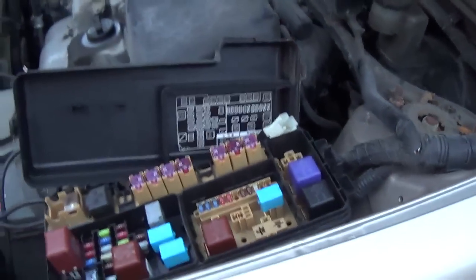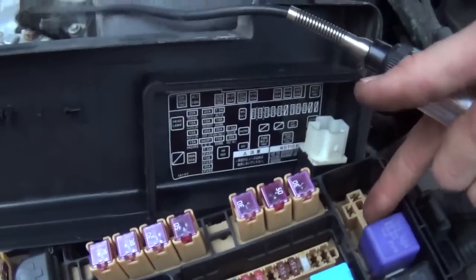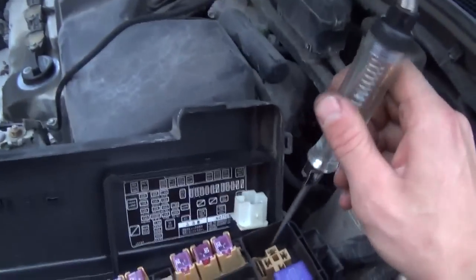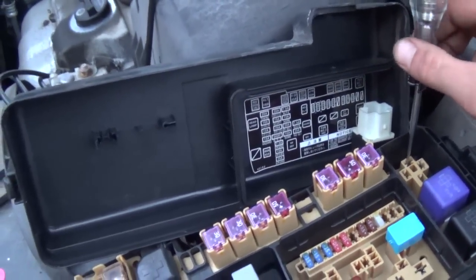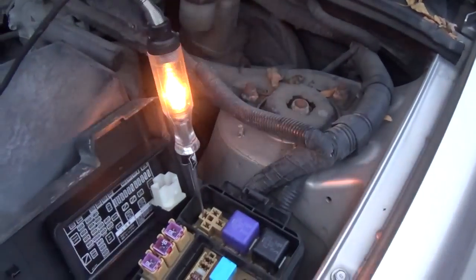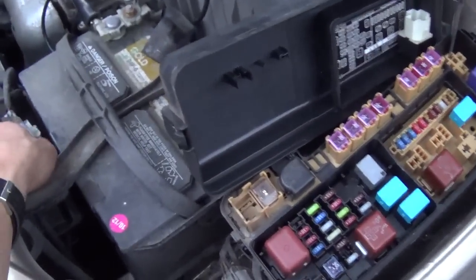Let's do some checks on this relay with the test light. Test light connected to battery negative — light works. With a four-pin relay it's pretty straightforward. The pin facing perpendicular to the others should be our main feed for the load side — and that is good. The load side going to the fan should also be good, but just to check — test light to battery positive. We can disconnect the connector here — test light goes out. That just verifies wiring integrity, but we know the fan works, so no reason to chase that.